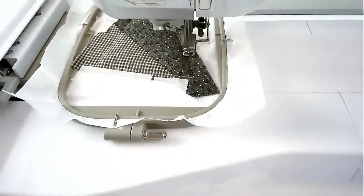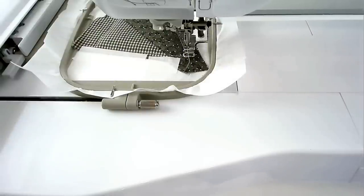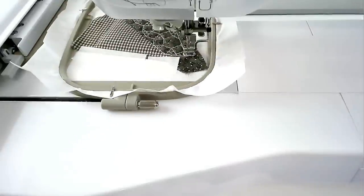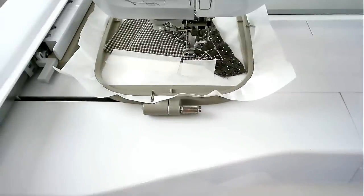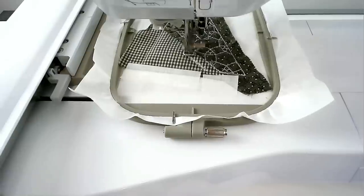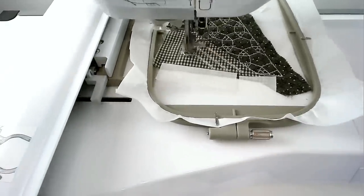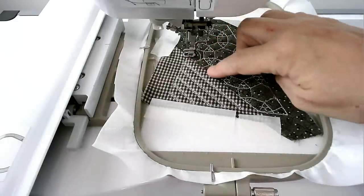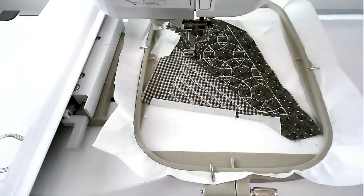Load your thread colour for the quilting of area one into your machine and then stitch round number five. Load your thread colour for the quilting of area two into your machine and then stitch round number six — I'm staying with cream. Load your thread colour for the decorative stitching along the seam into your machine and then stitch round number seven — I'm going with silver.